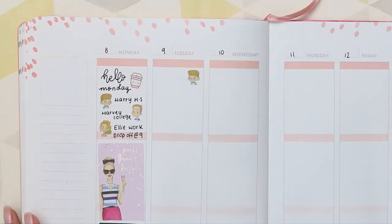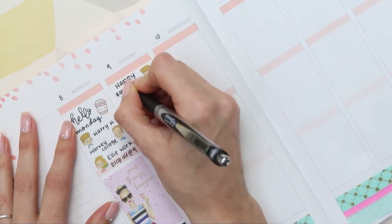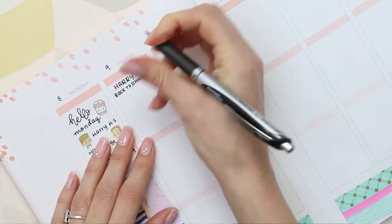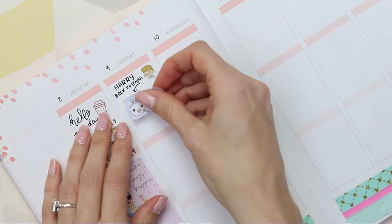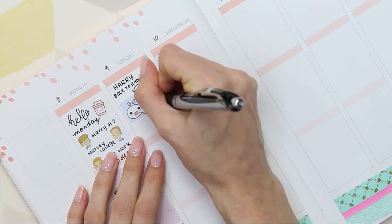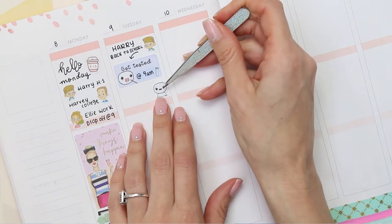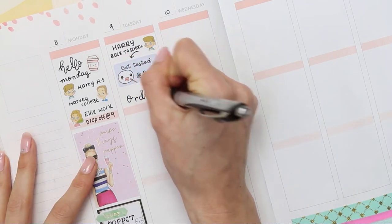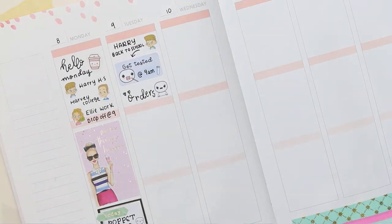Moving over to Tuesday - that's when my youngest goes back to school, so I've put another little sticker I made for him. He'll be having COVID tests twice a week. Last week's new release were the 'Get Tested' pop its, which I designed so I could mark them in my planner, but I released them to my shop in case anyone else found them handy. Then I've put one of the pop its from the feeding sheet as I'm doing orders, and also a cutting machine sticker from Planning Roses.